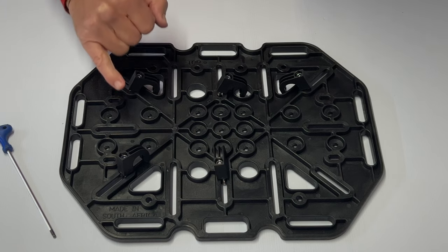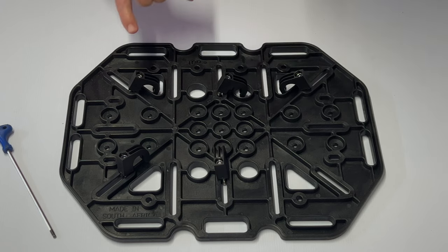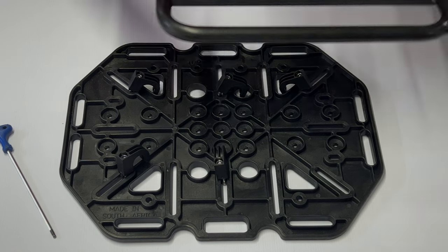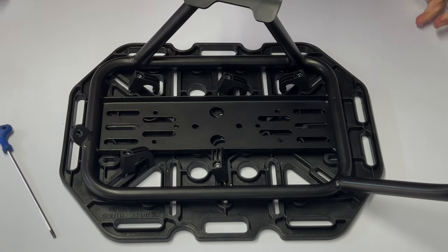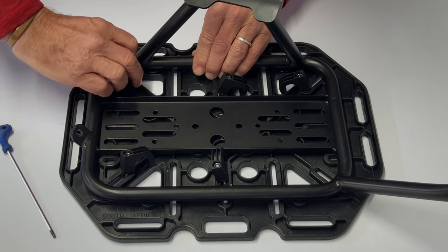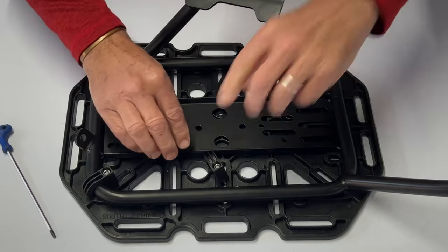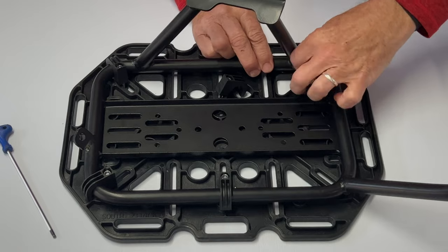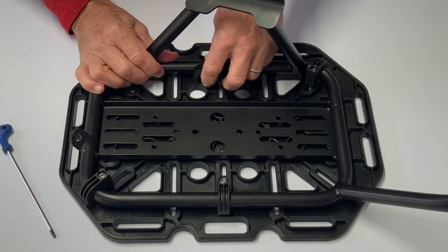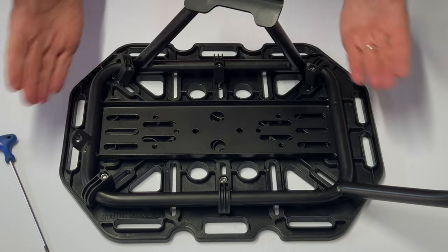What we have now done is pre-assembled five of the six brackets into the slots provided very loosely before introducing the pannier rack to the brackets. The pannier rack is then put loosely in position over the top of the brackets. Each bracket can simply be clicked back into place by rotating the bracket and pushing it home. At this point the brackets are still loose and haven't been tightened up. There we have five brackets loose with the pannier rack in place.